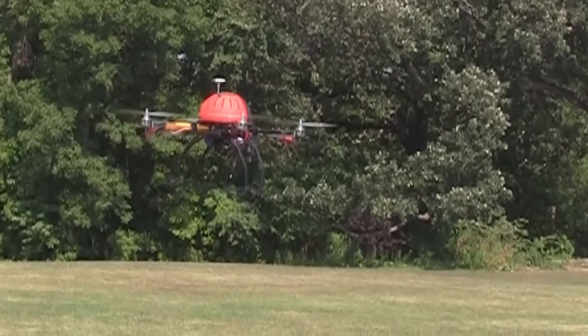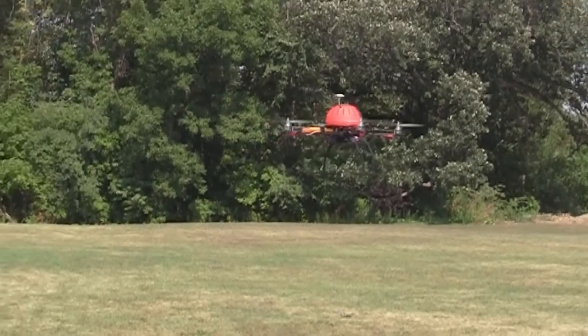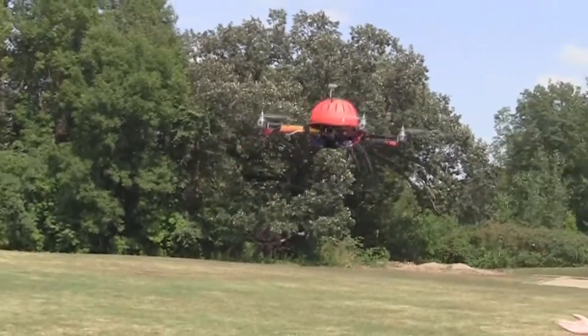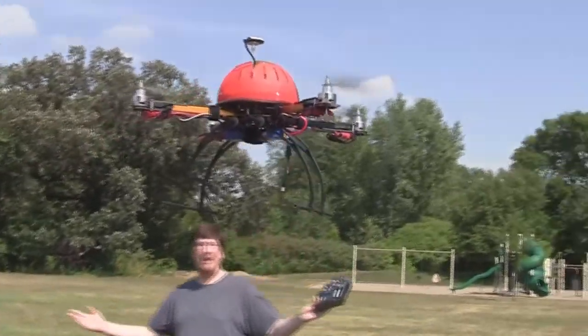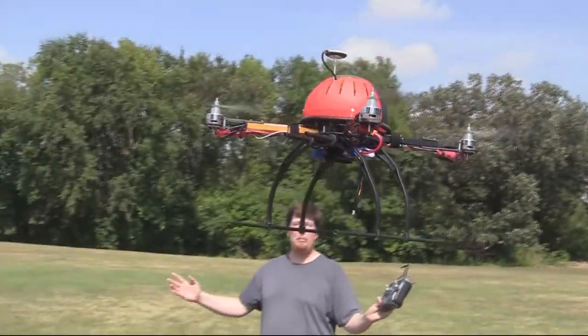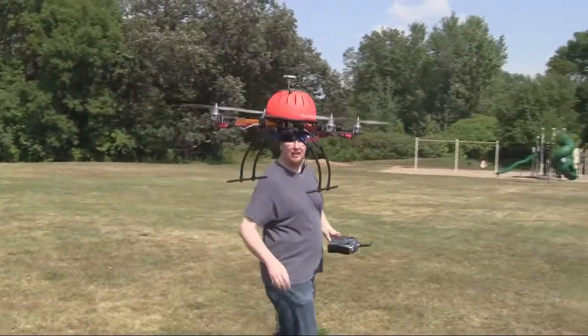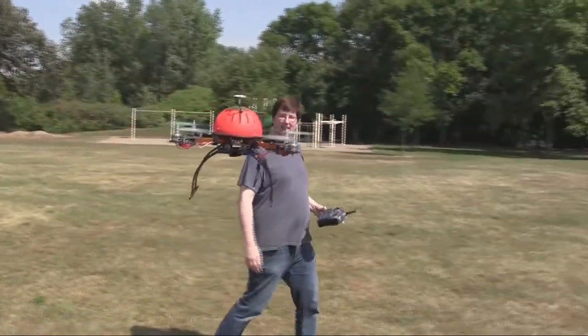Guess what? It works. Let me get closer to it. It's working. It's working. It's working — it's migrating a little bit, but this is tremendous. We can't believe we've had success.